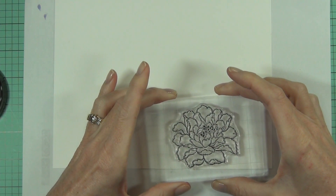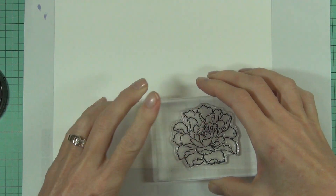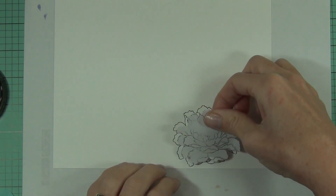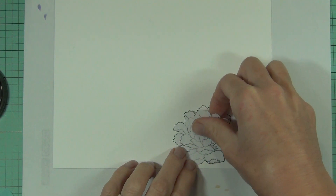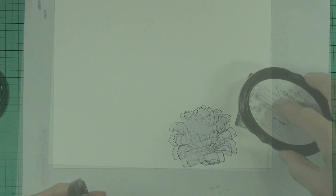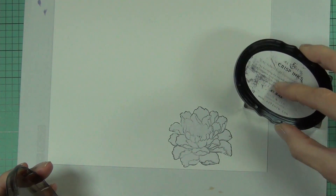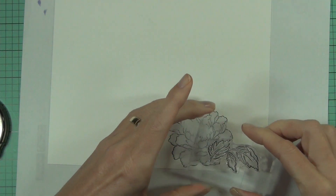I thought that this style of card would make a really good invitation — something you could easily mass-produce — or an elegant sort of wedding style card, which is what I kind of went for in the end. I just wanted to use a black and white style card and not add color, which is what I usually do with the flowers.